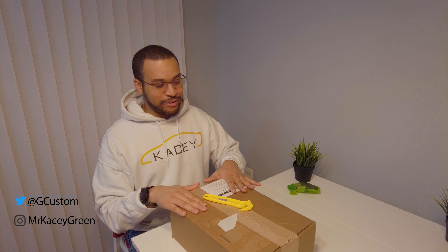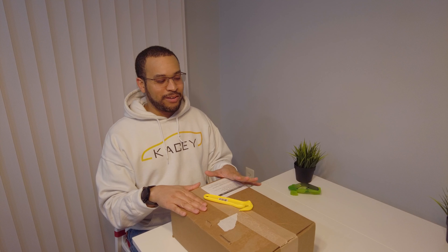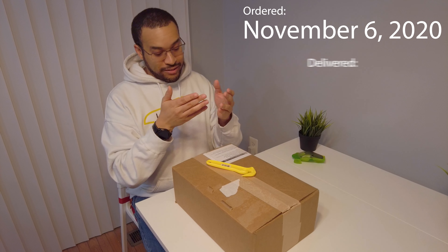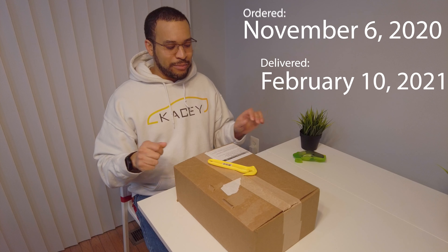Hey there, Casey and Luna here. We just received a very, very long-awaited package in the mail — well, not really mail, the courier just dropped it off. What we have here is a bottle of Tesla Tequila. We ordered it in October, whatever day it was out, and then we waited all this time, and they just dropped it off.